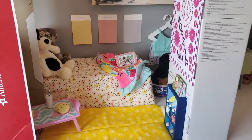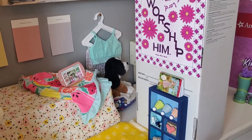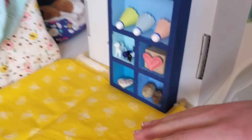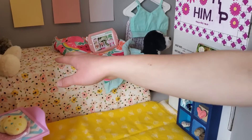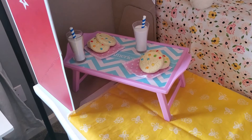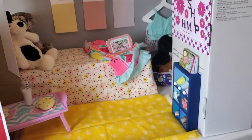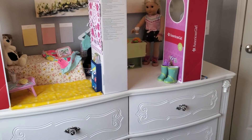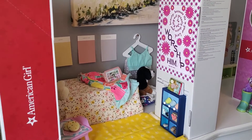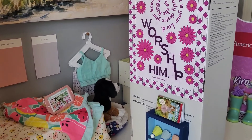Over here we have the bedroom. I have milk and cookies out and I have this little wooden shelf that I set up with little trinkets that are mine. And once again, I use fabric for the floor and the bed.